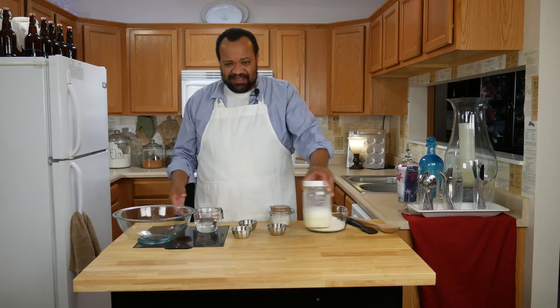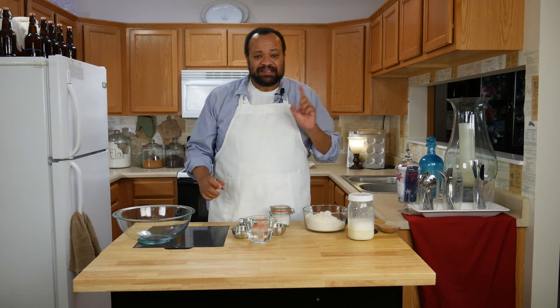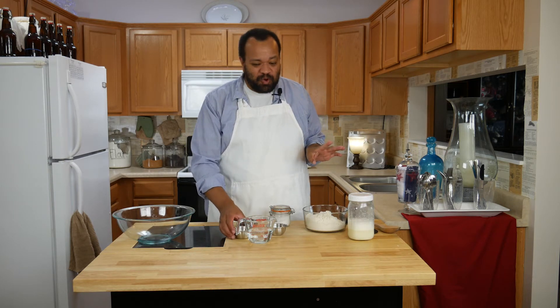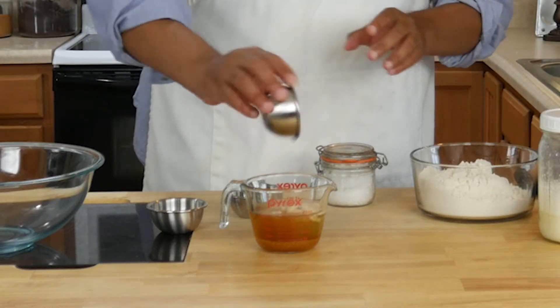All you have to do is bake this, and we're going to start off the easiest way that I know of with three quarters of a cup of warm water — not hot water, warm water. To that I'm going to add two tablespoons of sugar and one tablespoon of active dry yeast.